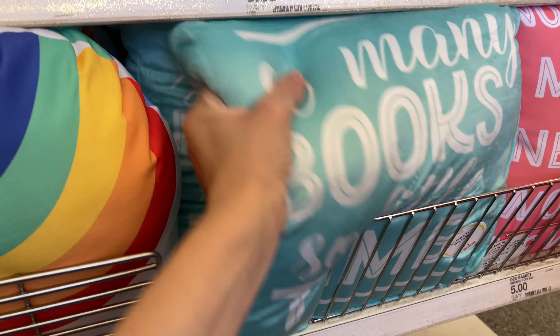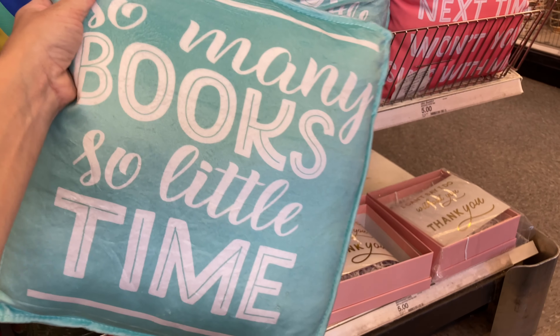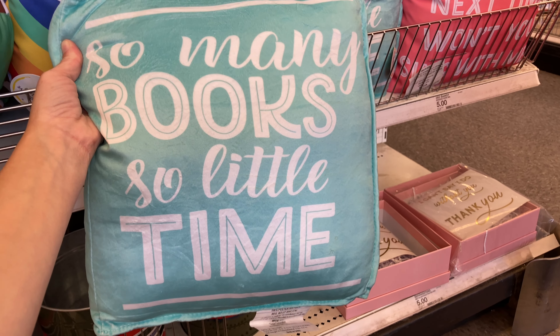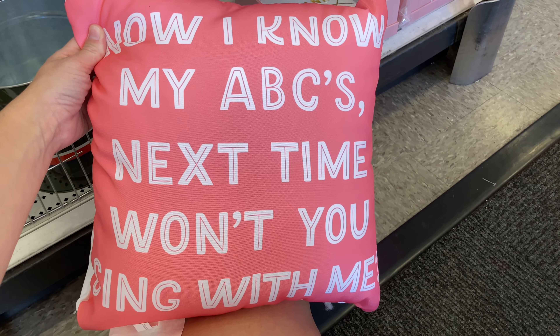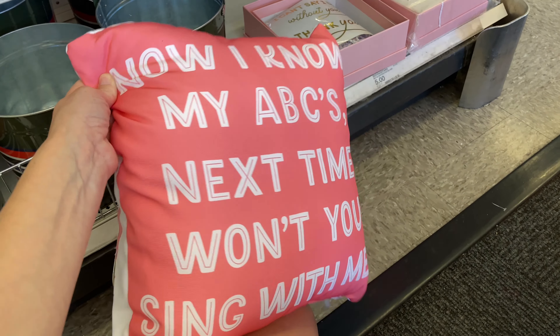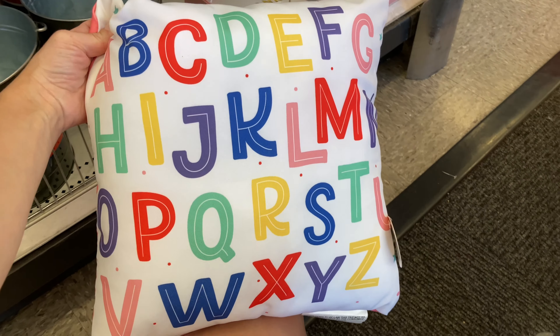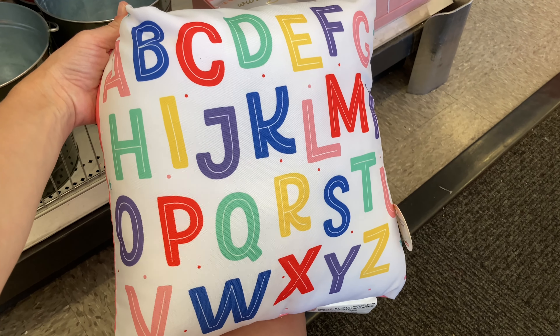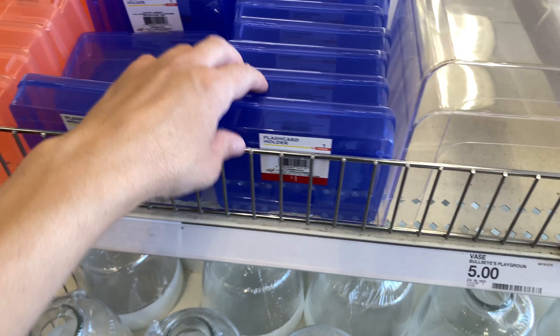I'm going to start with these pillows. This first pillow here is so incredibly soft. I love how it is designed to look like a book — very cute. I feel like it could be used in an elementary setting, and even a college student can use it. It has the ABCs on the back. If you're a homeschool parent, you could definitely get one of these.